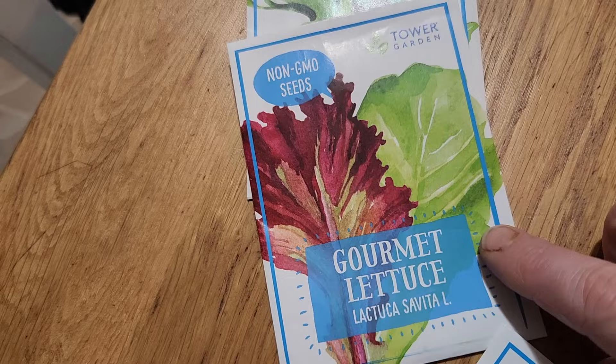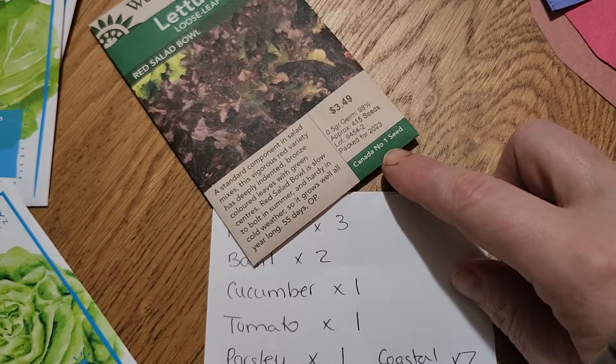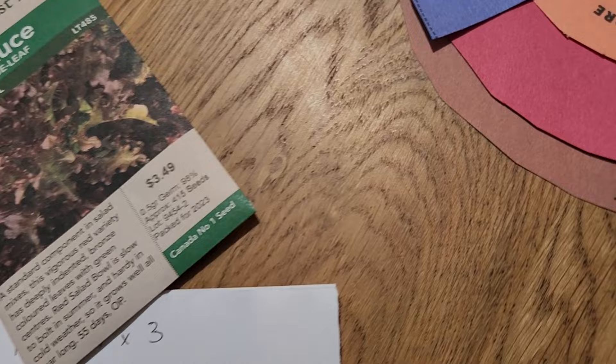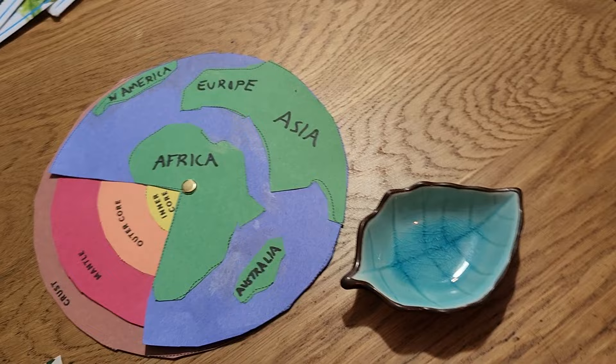We really liked the gourmet lettuce blend that comes with the tower garden, so we're going to grow two of those. We got a red salad bowl, so we're going to try one of those. We're going to do butter crunch times one, one bib lettuce, and one coastal star. Side note — this was a super cool activity to learn about the layers of the earth's crust.